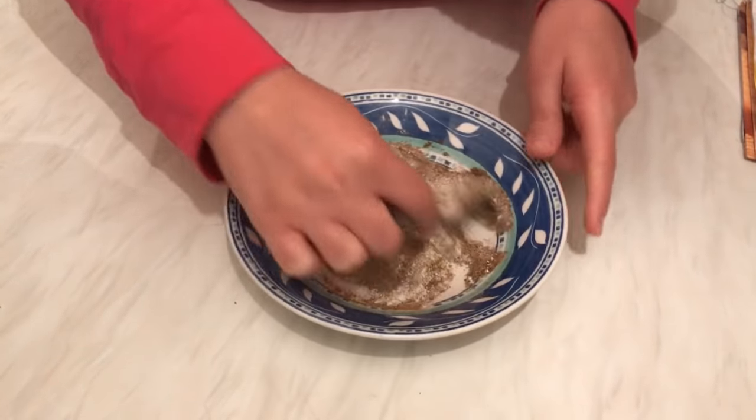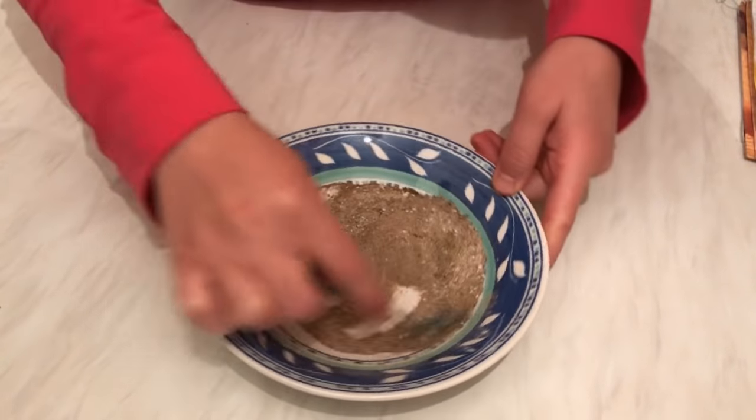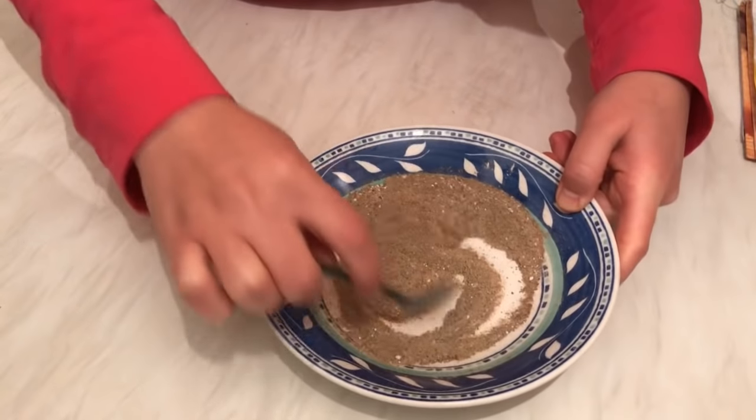I always like to make them fresh. You can try small amounts like mine and then mix them all together.